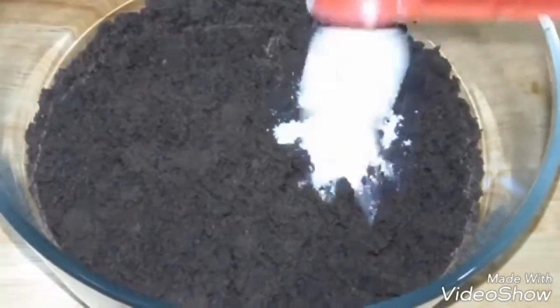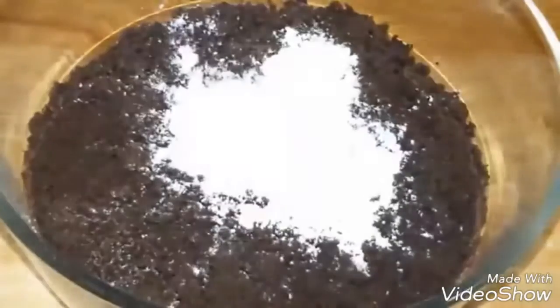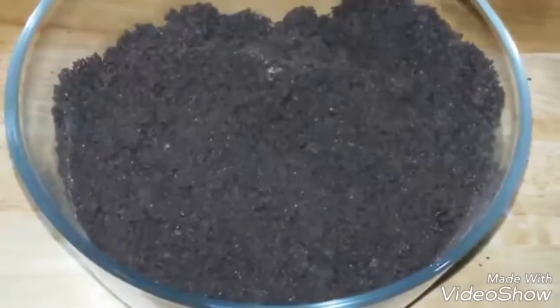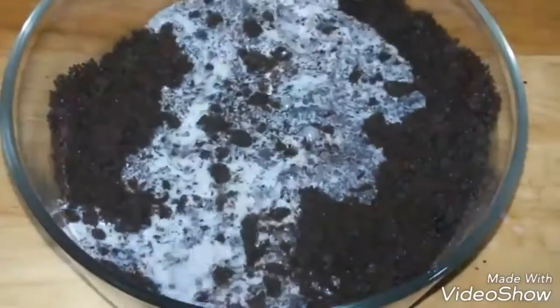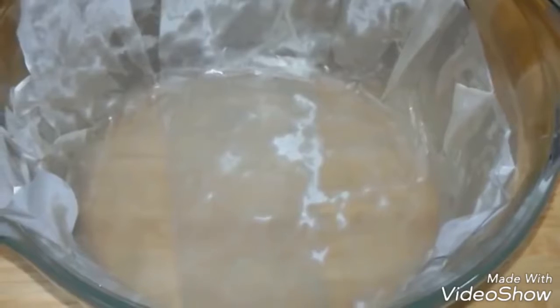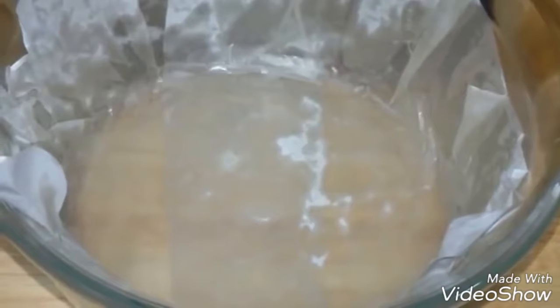To the blended Oreos, add three teaspoons of powdered sugar and one teaspoon of baking powder. Give it a quick mix. Lastly, add one and one-fourth cups of milk. Make sure all your ingredients are at room temperature. Mix it well until everything is combined.